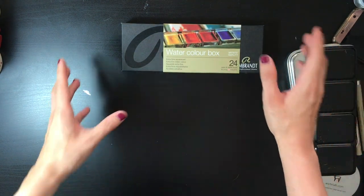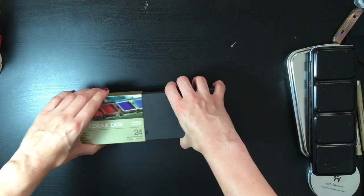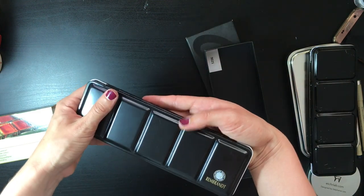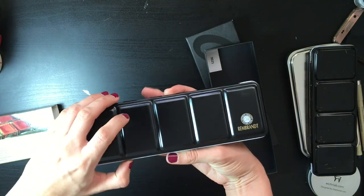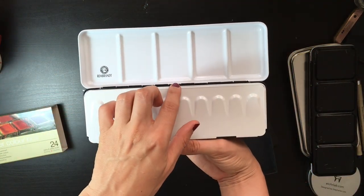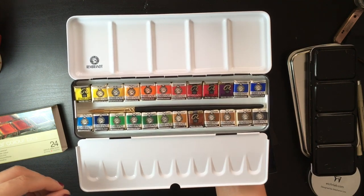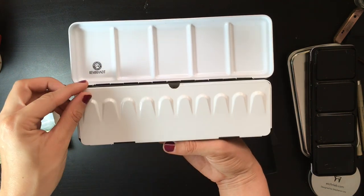Here is my biggest shame — an amazing Rembrandt Royal Talens professional grade, never-before-opened box of watercolor paints. I'm really ashamed. I got them for an amazingly low price, which is why I bought them. Guys, don't buy watercolors on impulse — they'll just sit for years. These are fully professional, beautiful paints. I've read so many great reviews, and hopefully really soon I'll be able to open and try them.